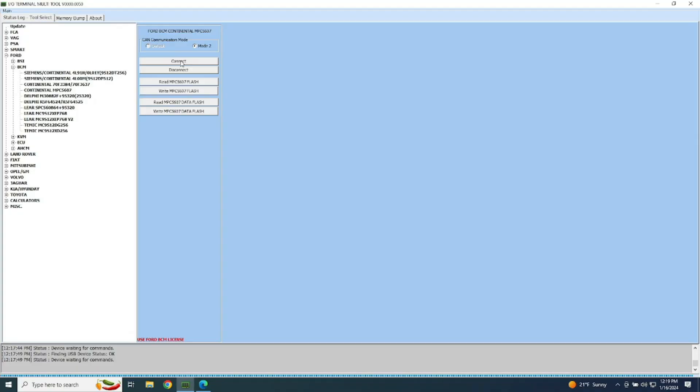And then basically we'll click connect. Down here it should go — okay, it's loading.